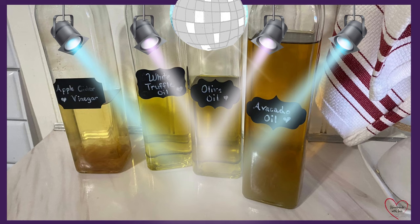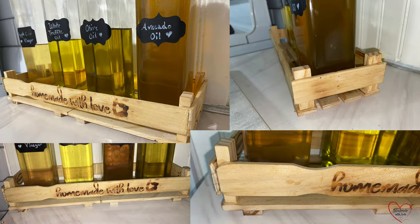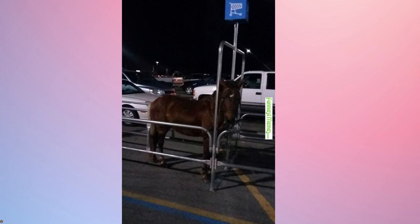Does your oil and vinegar bottles do this on your countertop? If so, I made this with some simple ingredients to keep them neat and tidy in one little area.